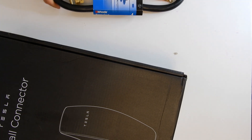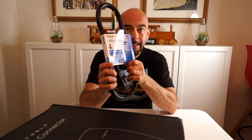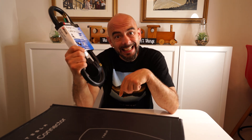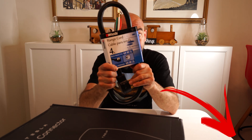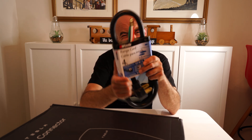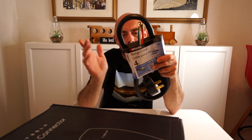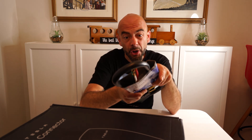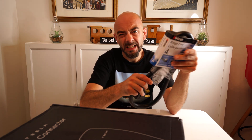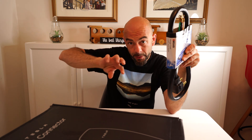This is called a range cord and I got this on Amazon — I'll put a link in the description below if you want to grab one of these cords as well. This one happens to be four feet, which is a little bit short for the use that I want it for, but it's going to work. Four feet should be just about enough to go to the bottom of this charger and then into the wall plug that I have on the wall.